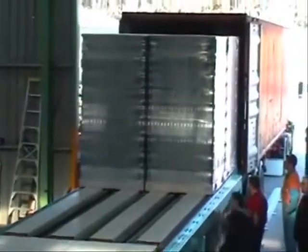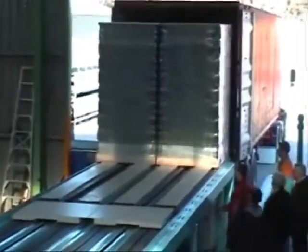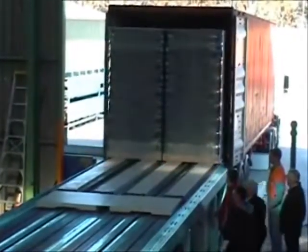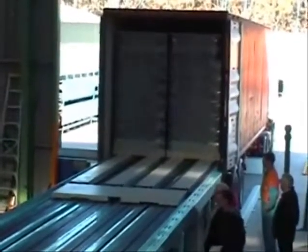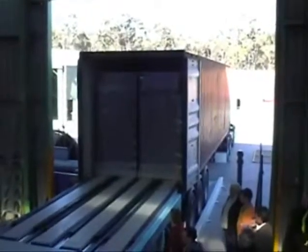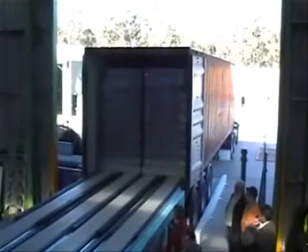At any stage the operator can lift his hand off the control and stop the load. The selection of container size is made using a particular switch on the panel — it can be 20 foot, 40 foot, or 48 foot.